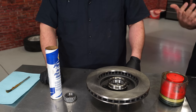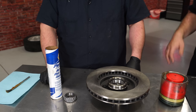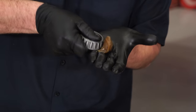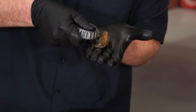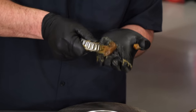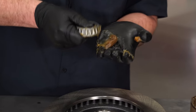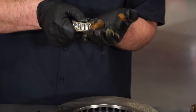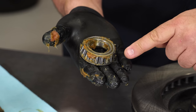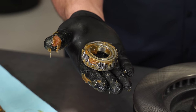This is a very important part — you want to make sure you do this right and take the time. If you don't get enough grease inside the bearing, it'll definitely wear out in a hurry. Basically what you're doing is just working the bearing around and pushing the grease into it. You want grease all the way around the outside and pushed up through as well — then you know it's ready to be installed.